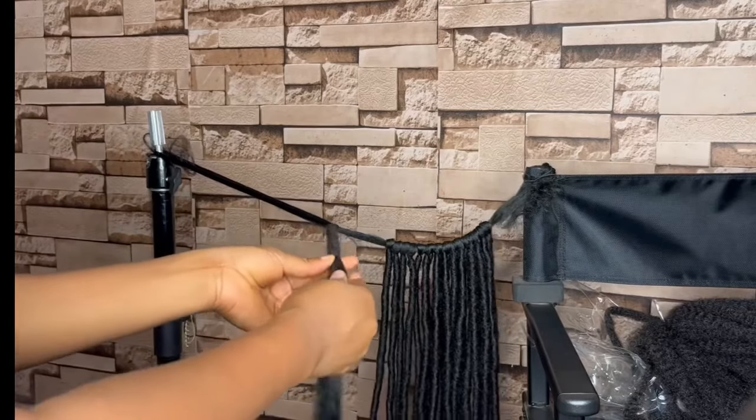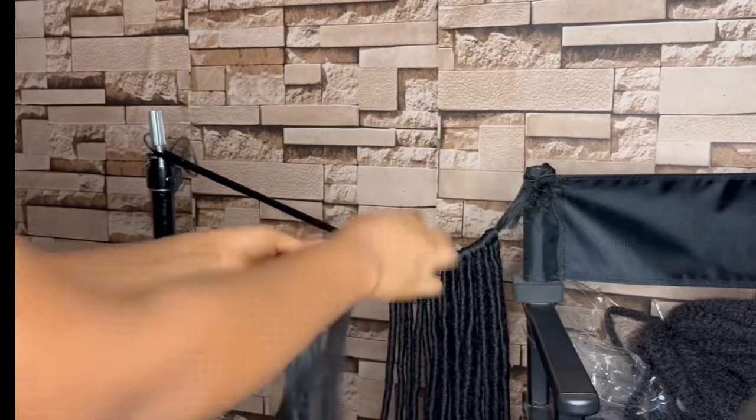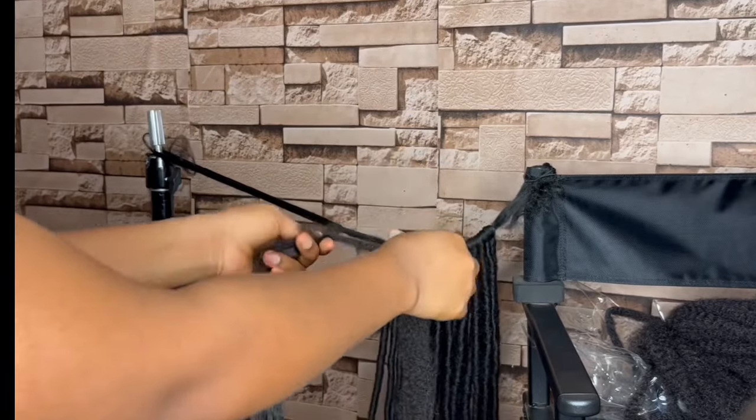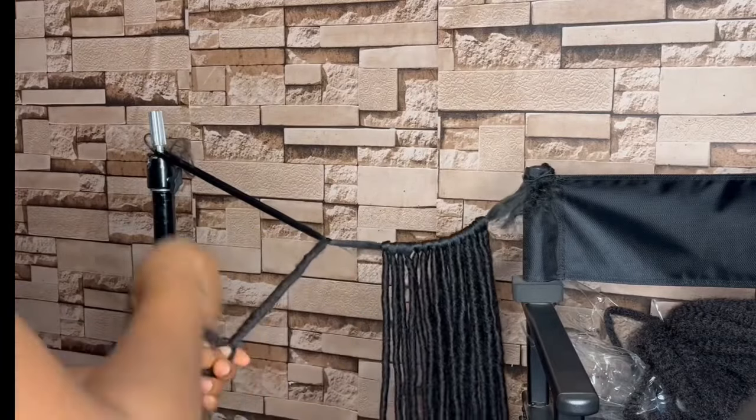When your first piece of afro twist hair is about finished, take another piece and attach it to where it ends, then continue wrapping like that.